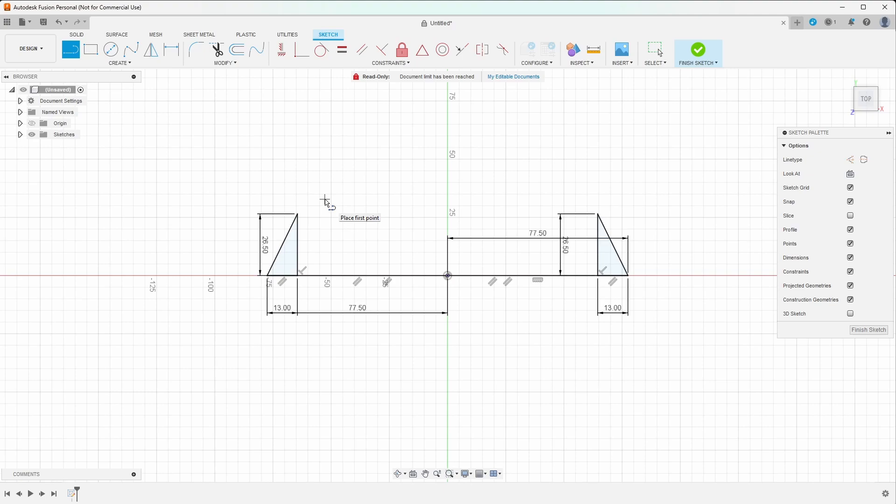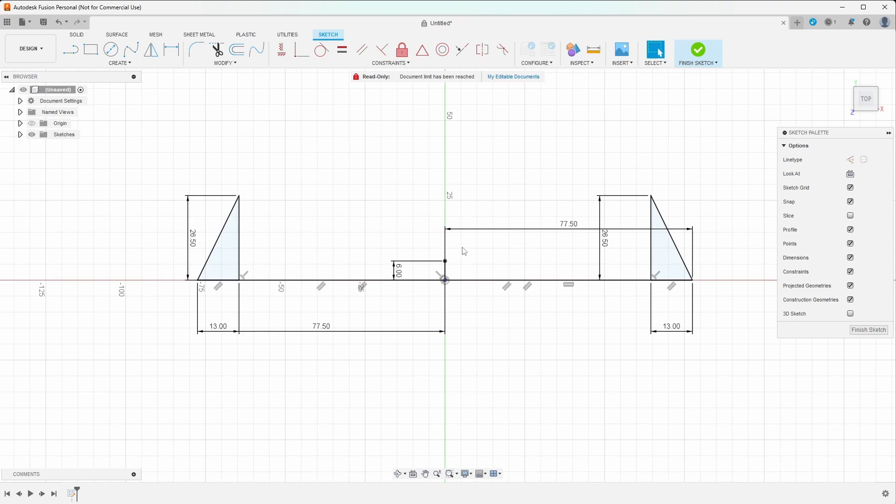Now I need to figure out how thick this part is in the middle. I measured from the outside — 6 millimeters up. And I know the width of that flat spot in the middle was 24 millimeters, which would be 12 on either side — or 24 divided by 2 would also work. You can let Fusion do the math, or just do it yourself if it's simple. So I'm doing 12 on each side. Now that I have this flat spot in the middle, I can figure out the angle of the remainder of this object by just connecting these two lines.